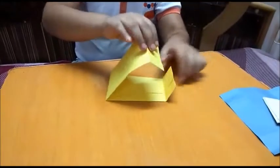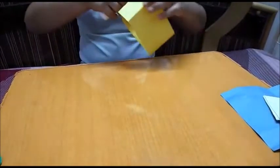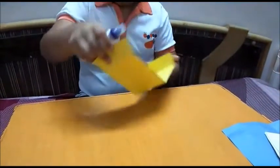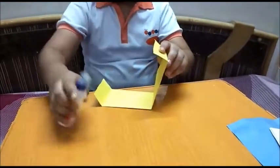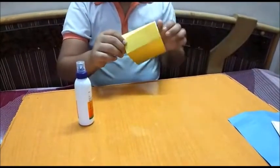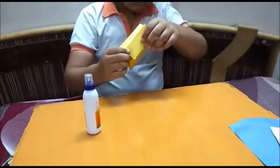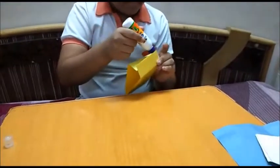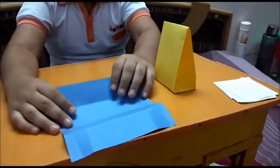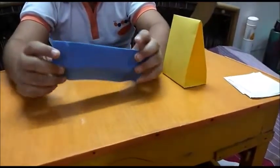Now close it and stick it properly. Now take a square size paper and fold it like that.